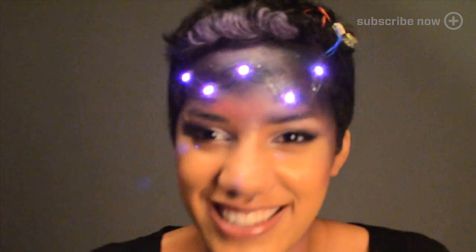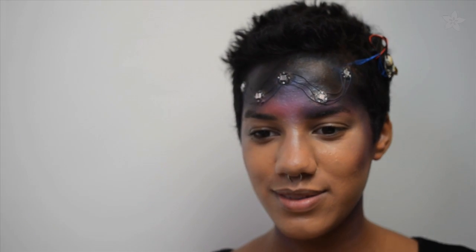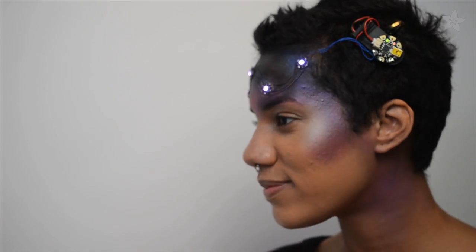Space out this Halloween in this illuminated galaxy makeup look powered by Gemma, Adafruit's miniature wearable electronics platform. Five NeoPixels form a constellation across the night sky created with rich colorful purples, pinks, and blues.